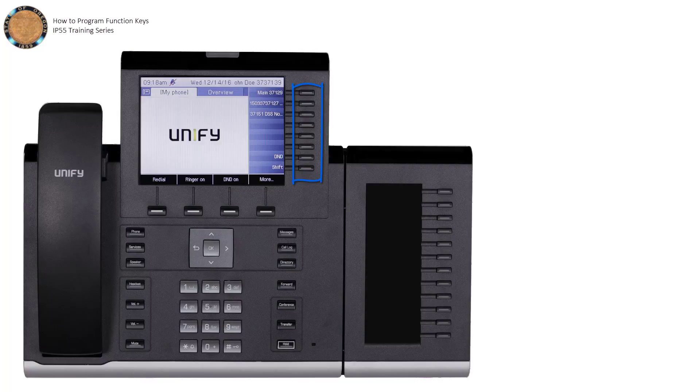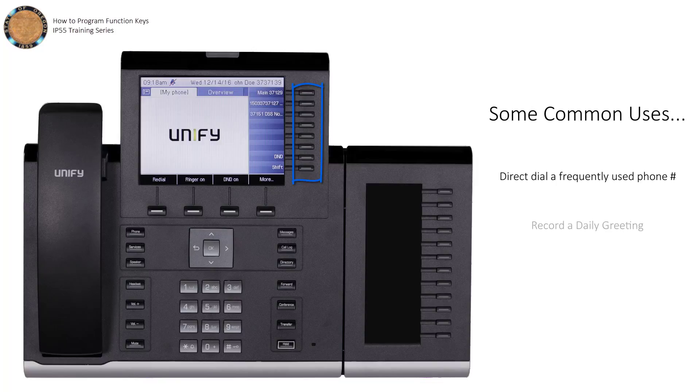The programmable function keys provide quick and easy access to common phone functions. Your IP55 desk phone has eight of these, each of which can be programmed for two levels, allowing for a total of 16 programmed functions.